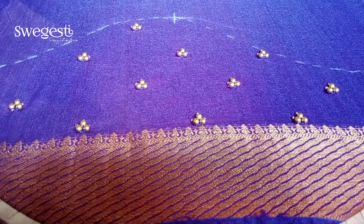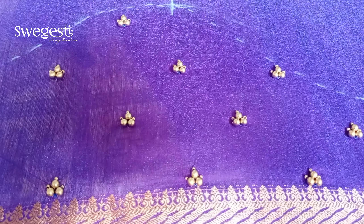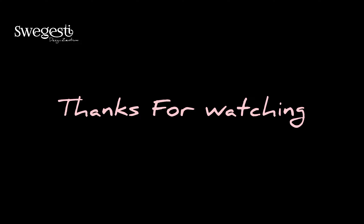We upload the image on our Instagram page. Please follow the link in the description below. Please like this video and follow our channel. If you are interested in this video, we will send you a notification. Thank you for watching.